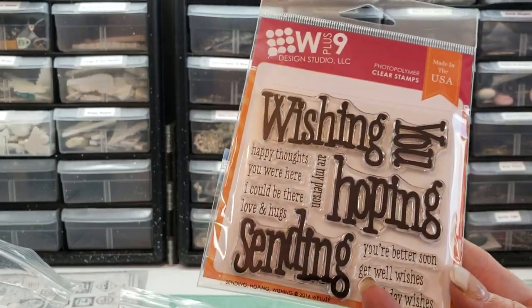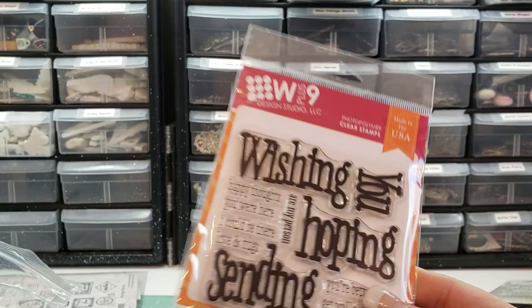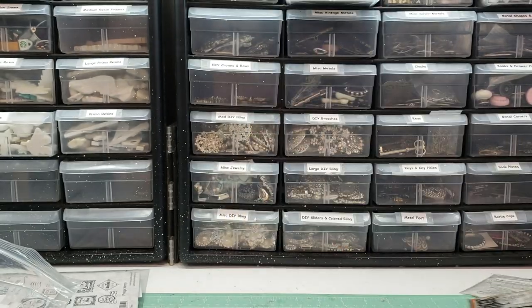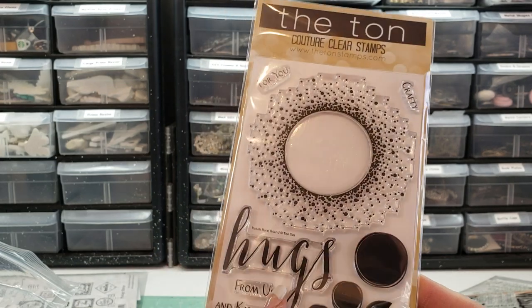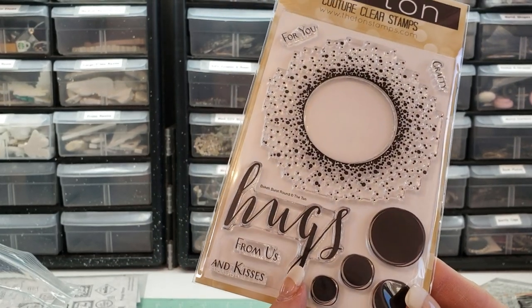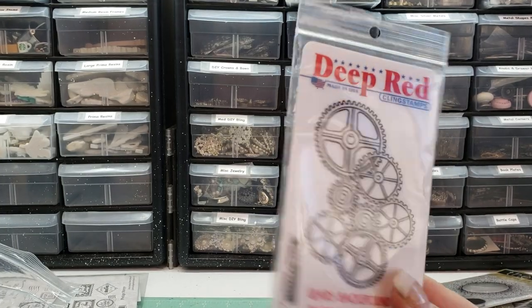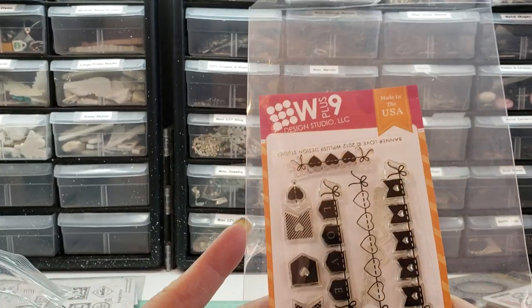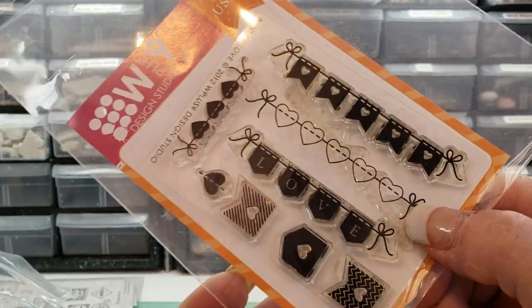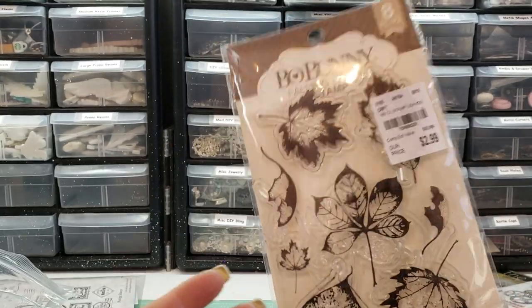Here is a W Plus Nine — never used. A lot of these are never used. This one from the ton — never used. So sad. Never used that one. W Plus Nine, this one's really cute. I just don't like to stamp, guys. I really don't.